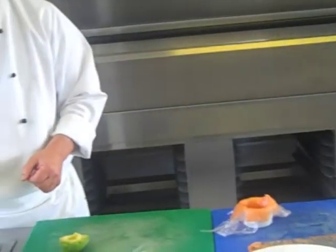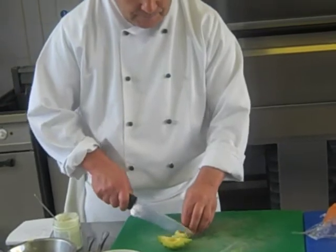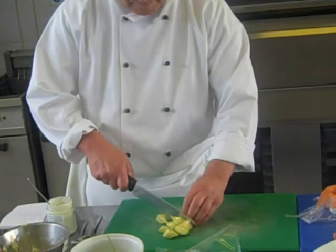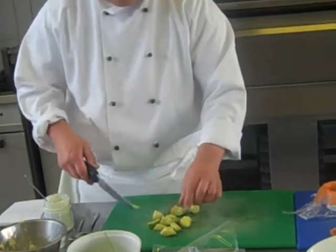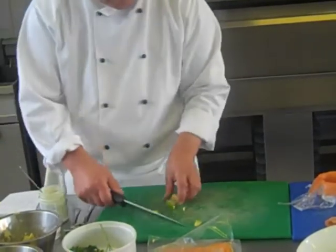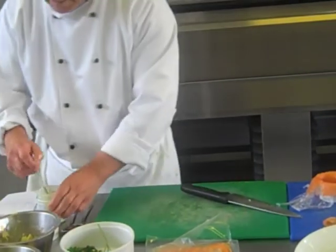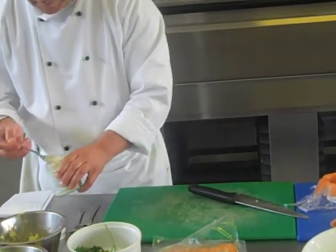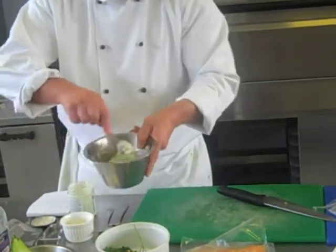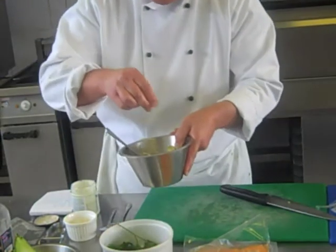You will need 60 grams of crab, half an avocado chopped, half a teaspoon of horseradish. Mix it all together with a touch of black pepper.